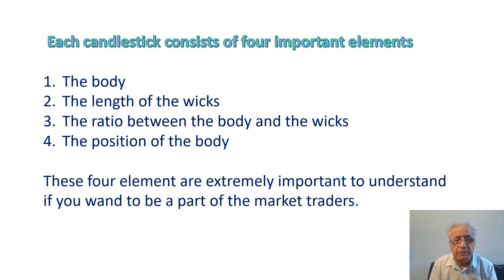Number three: the ratio between the body and the wicks. In a high momentum trend we usually see a long body with shorter wicks; when the body becomes shorter the wicks become larger due to rising uncertainty and higher volatility. Number four: the position of the body. If you have long wicks and a small body in the middle of the candlestick, it means indecision. These four elements are extremely important to understand if you want to be a part of the market as a trader.